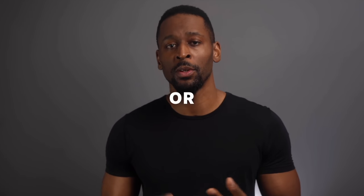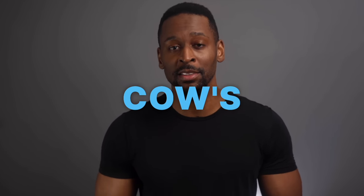If you're someone who drinks almond milk, soy milk, or oat milk, or you're looking to give up cow's milk and switch to plant-based alternatives, then this video might help you out.